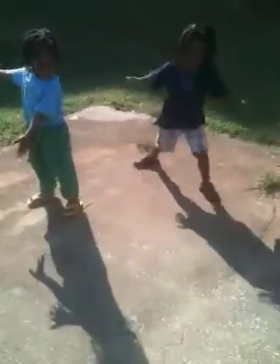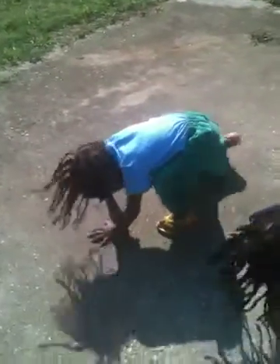Beautiful. Is this still yoga? Is this still yoga? Now, look. Let me do it.